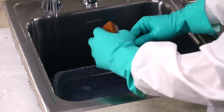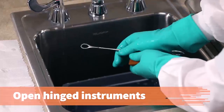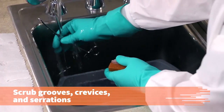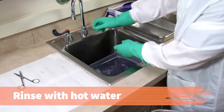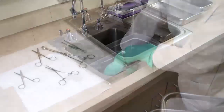Microorganisms can hide under contaminants and may not be destroyed by the disinfection process. So open hinged instruments and scrub all grooves, crevices, and serrations with a disposable brush. Rinse well with hot water to remove all soap and contaminant residue.